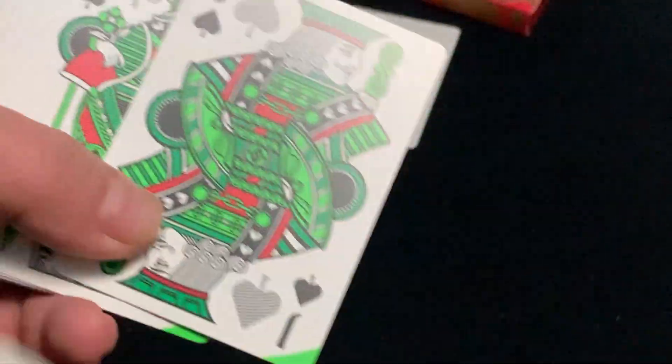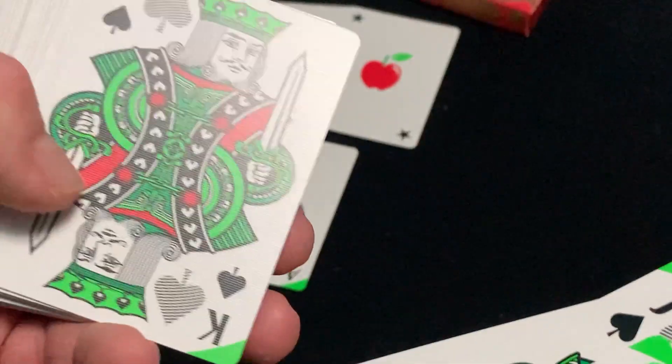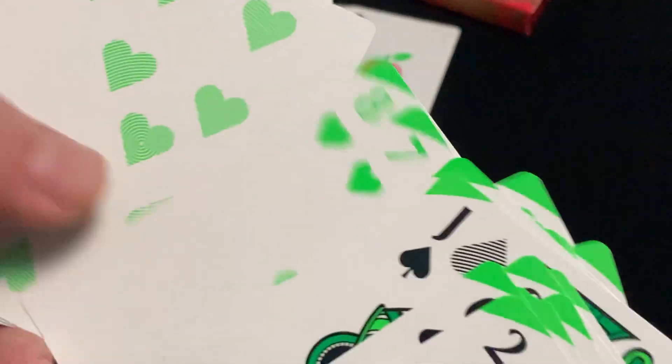And the court cards are your Jackson Robinson special, with his custom standard court cards. It's pretty nice in red and green. Hearts and diamonds have green pips.